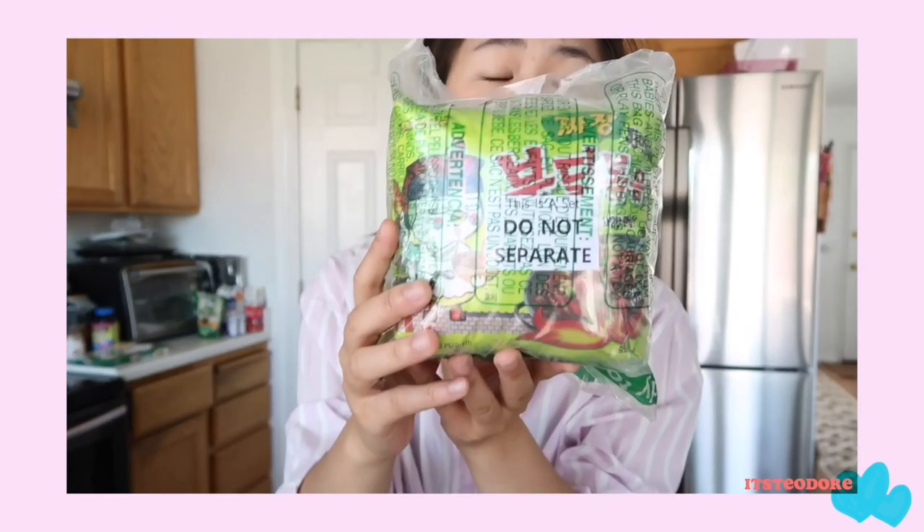Hello everybody, welcome back. It's Theodore here and today we're gonna be doing something really exciting — it's kind of like the usual stuff that I do. This is called the Buldak Jajangmyeon.